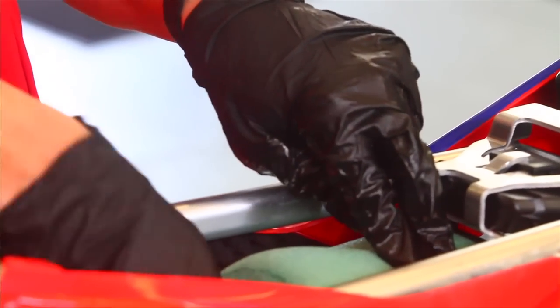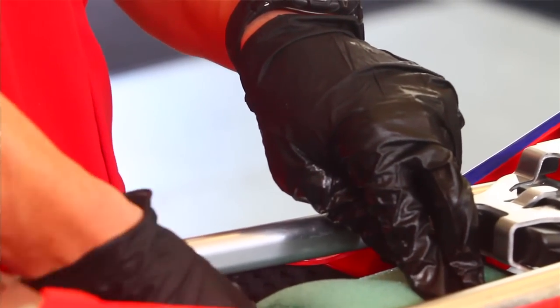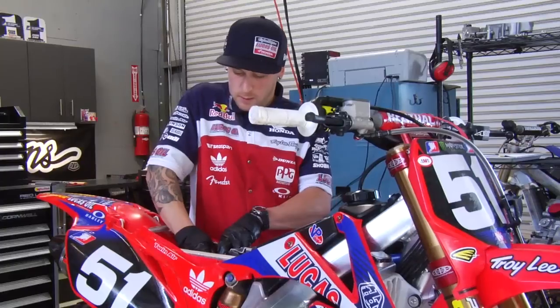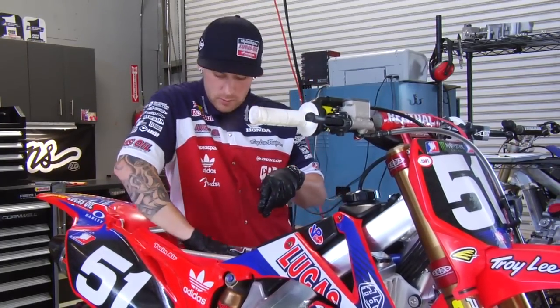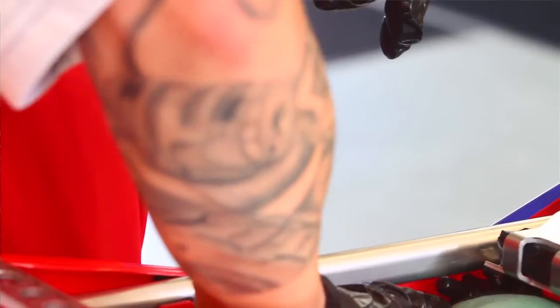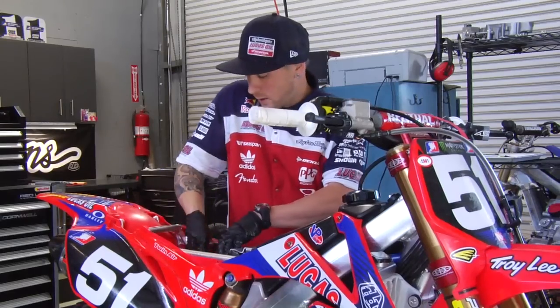Find your threads, screw it in, get it good and tight. Then take your fingers and run around the lip of the filter. Make sure it's sealed all the way around with no open holes. Once you verify that's all good, you're set.